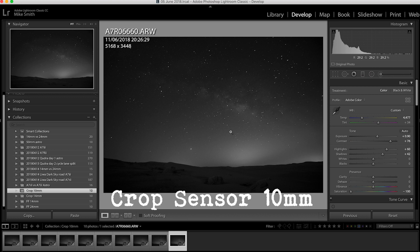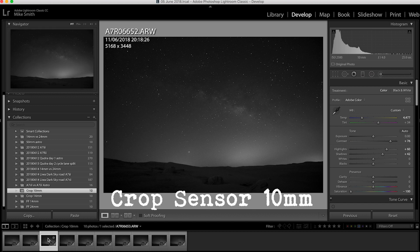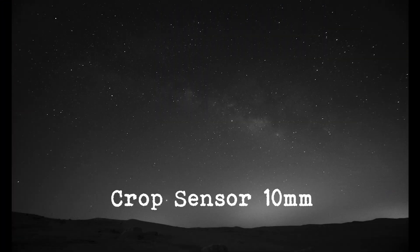I found with the 10–18mm lens I was using there was a lot of distortion, which made the stars appear oval-shaped towards the edges of the frame with almost any shutter speed I used. At 10mm with the 300 rule I should be able to expose for 30 seconds; however I would not go above 20 seconds, and I wouldn't use the Sony 10–18mm f/4 lens because of the distortion. You can see in this shot oval stars in the top right-hand corner.